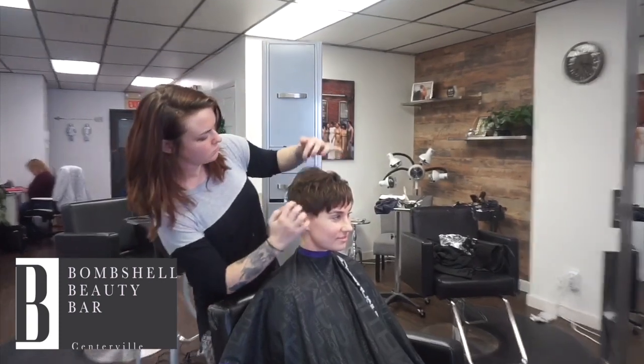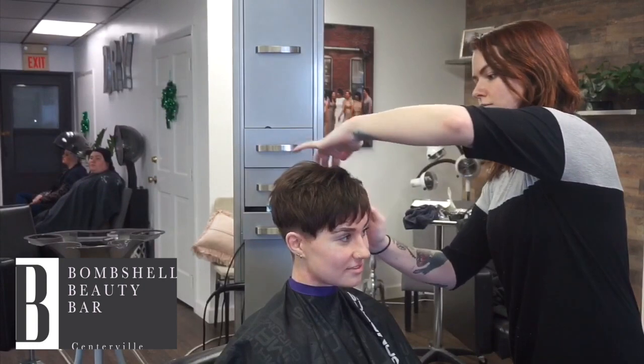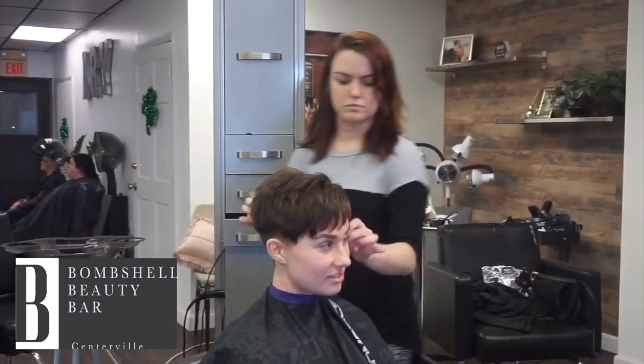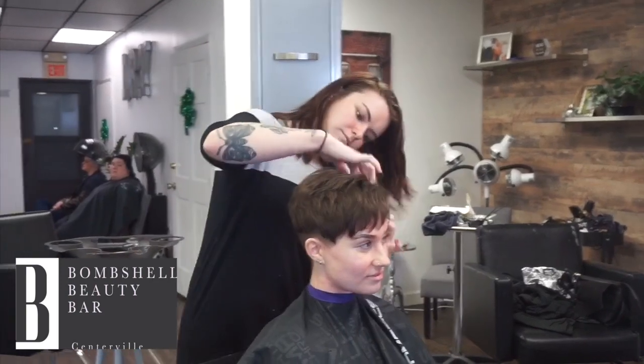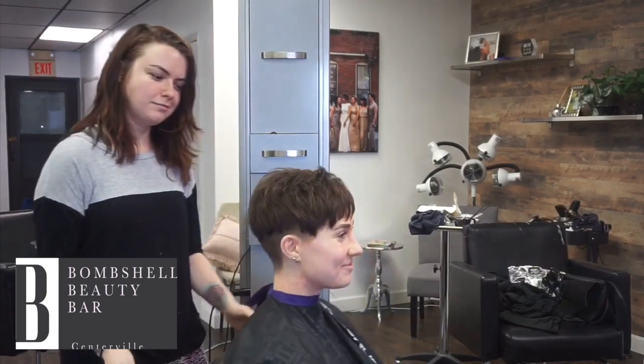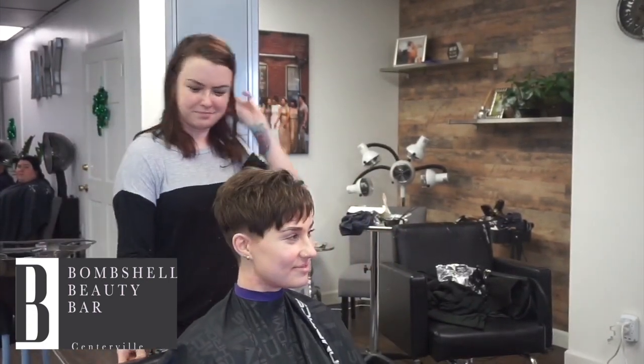That looks really cute and piecey. I love that. All right, so that's it. We did a little time lapse of her cut, and this is how you style a pixie.